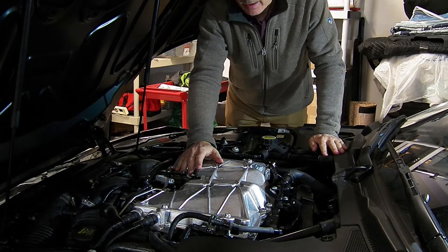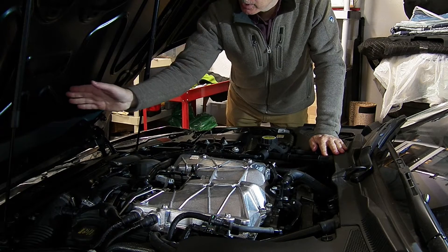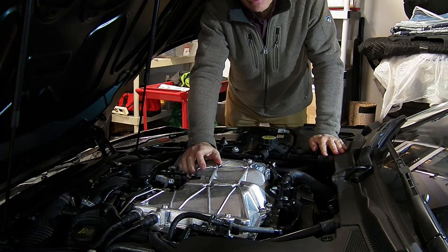Here we are looking at a V6 AJ126 engine in an F-type. The front of the car is to my right, your left, and the rear of the car is this way.